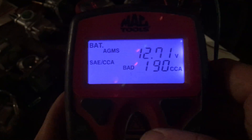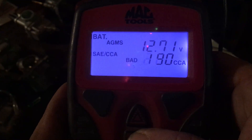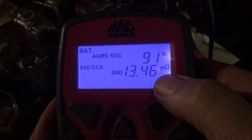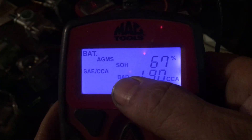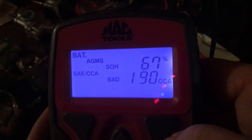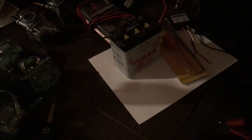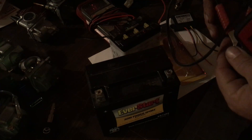If you keep going you can read the ohms and the percentage — 67 percent. This is a really cool tester. You can also check cranking and check your alternator with it, which is really handy. Let me hook up a different battery.